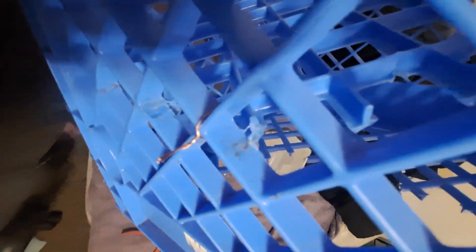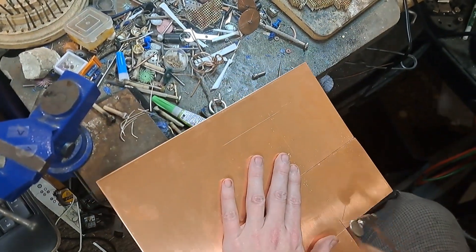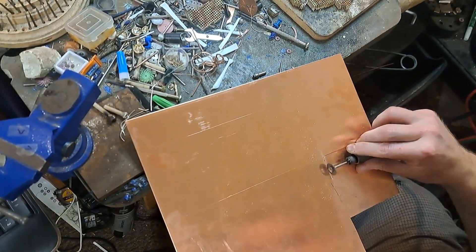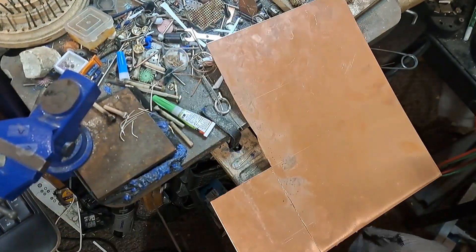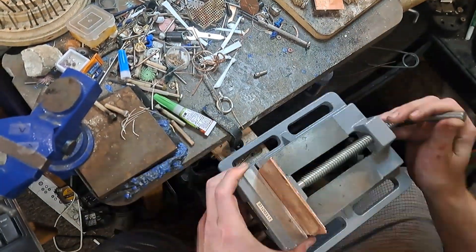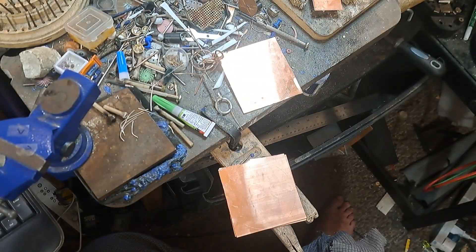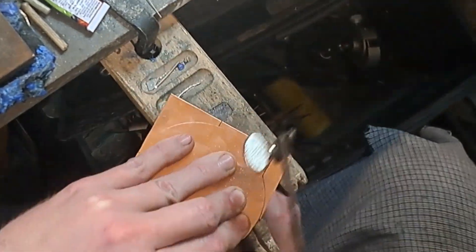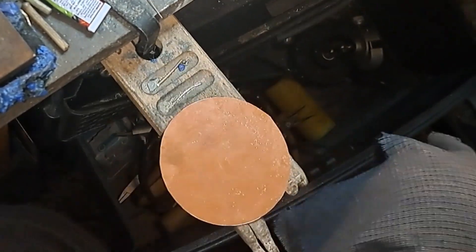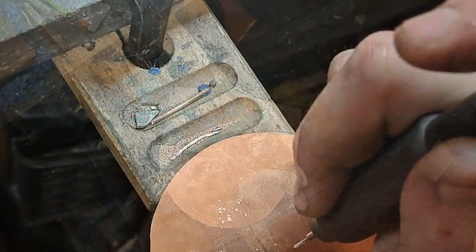Now this is the prototype model and there are going to be bugs to work out. I've already worked some out in the process of making this video. But the lap discs themselves are pretty solid — you can utilize these to great effect even with just a Dremel. I'm just scaling them up. Once you have them circular, take a razor blade and just score into them.